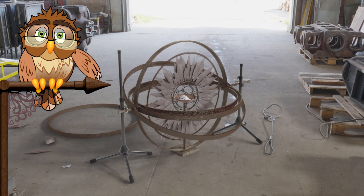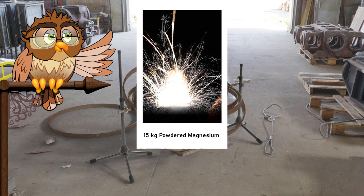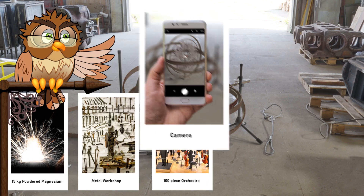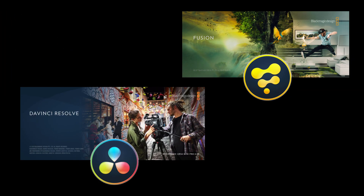Welcome back for another motion graphics tutorial in which we'll create the title animation you just saw. For this project you'll need 15kg of powdered magnesium, a metal workshop, a 100 piece orchestra, a camera and half a tub of ice cream. Alternatively you could do everything on the computer using Blackmagic Fusion or DaVinci Resolve.